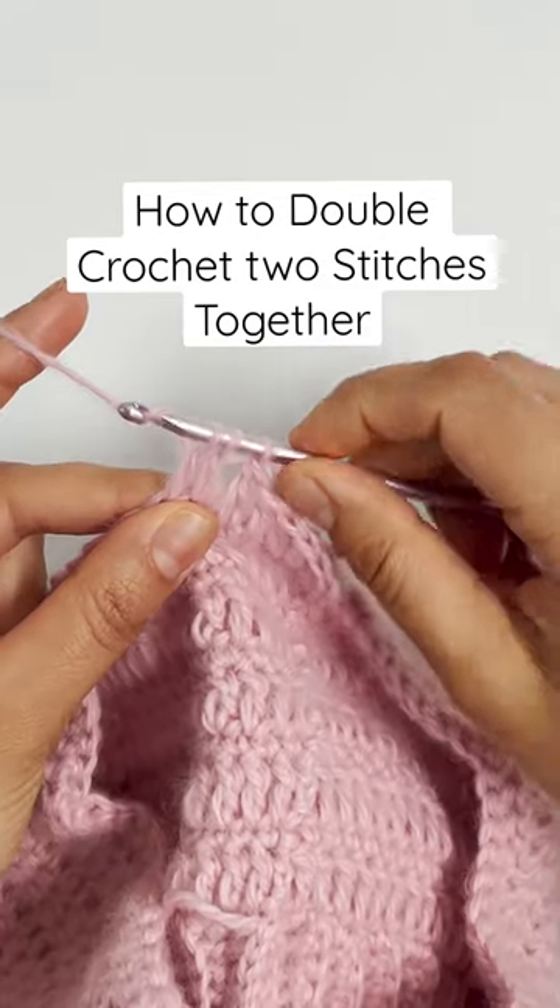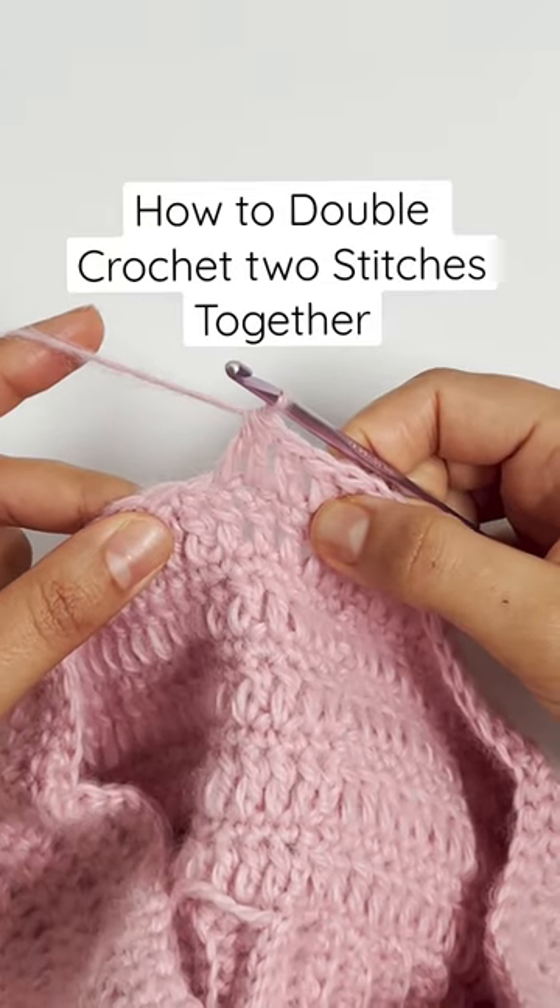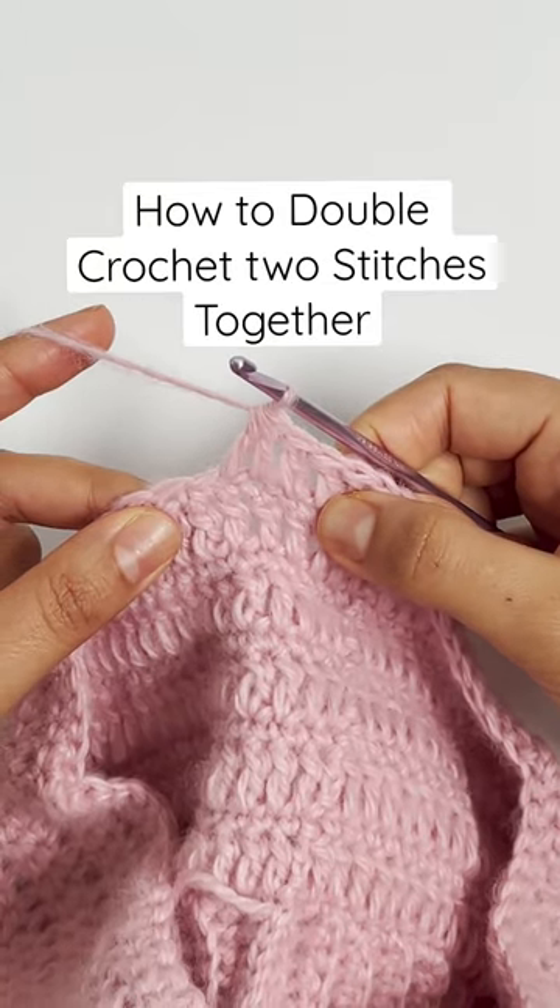The final step is to yarn over one more time and pull through all three remaining stitches on the hook. And that is how to double crochet two stitches together.